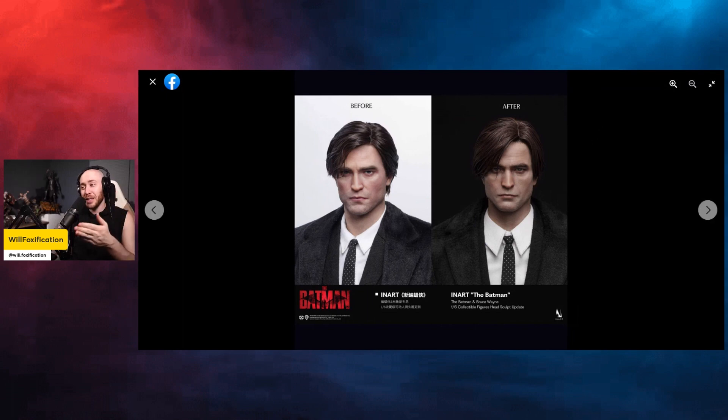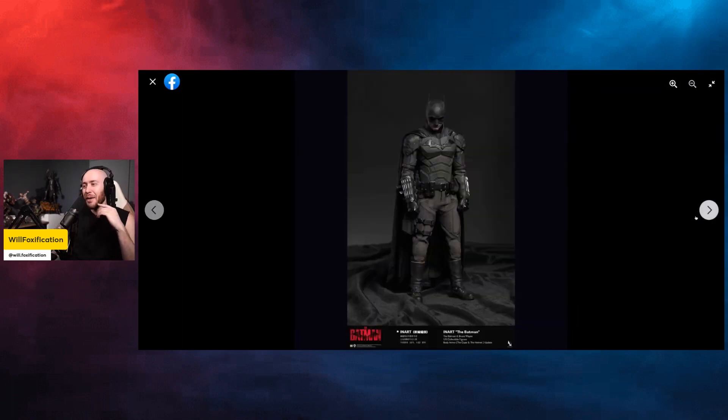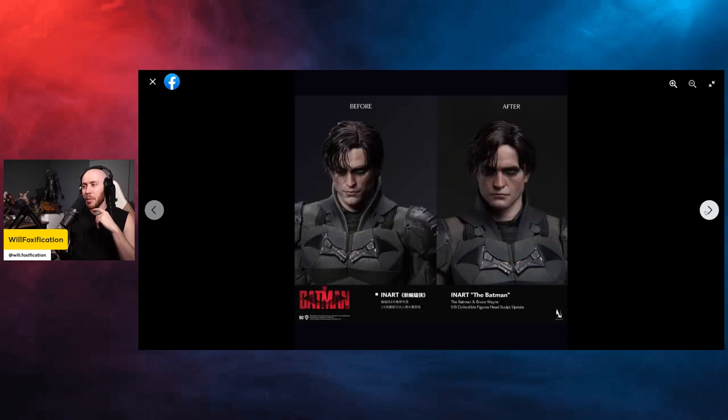I want to watch The Batman again because this figure is even tempting me now, and I didn't even love The Batman — I always thought it was like a pretty good film. But this looks like a really good figure. I gave The Batman like an 8, but I probably need to watch it again.